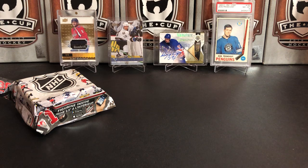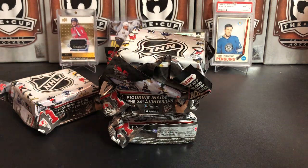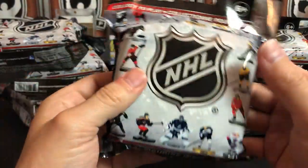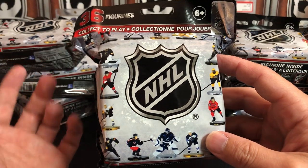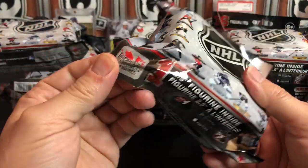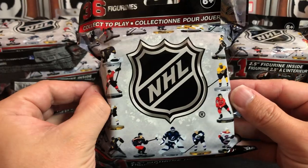We're also running a contest right now - I'll go over the details at the end of the video. What we got today are these collectible figures. They are apparently a game you can play. I actually saw these on Amazon so I picked up 10 of them. This is completely different - these obviously are not hockey cards, but they are definitely hockey collectibles. If you guys like to see this kind of stuff, let me know in the comments. If you're like 'just stick to hockey cards,' let me know that too, because that'll help determine what I upload.